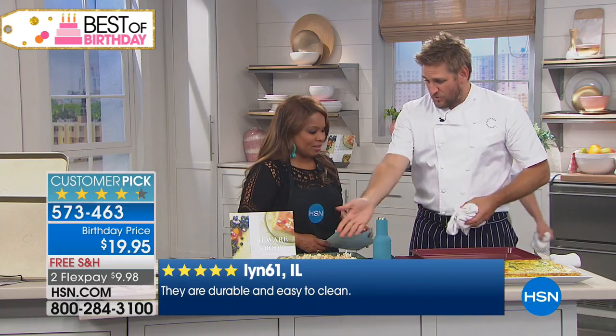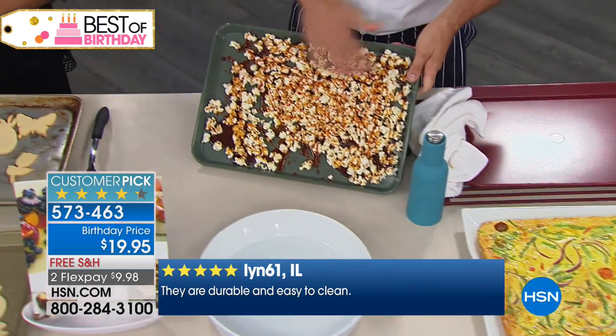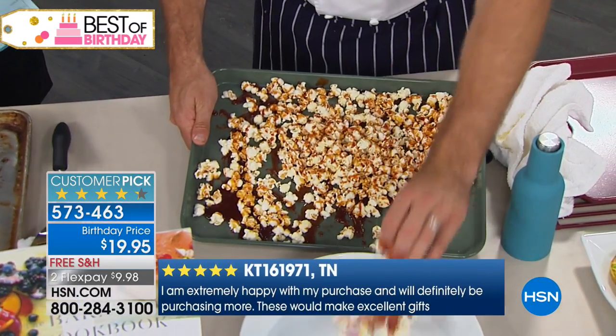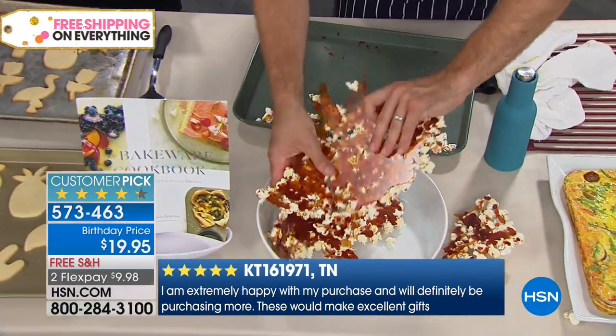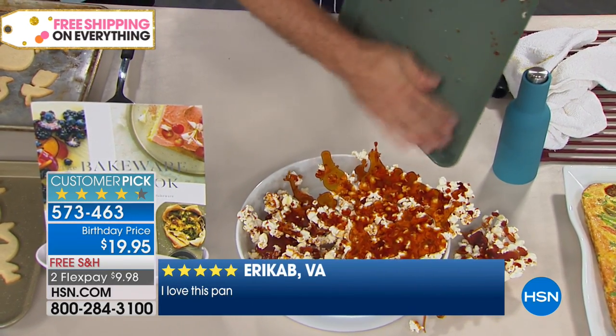Whether you're doing a frittata or right here — Marla, you see what I've got is caramel corn. So we've made a caramel, and have a look at this. It's gonna lift off in these beautiful big sheets. Look, nothing sticks to the bakeware. Of course the caramel will stick to anything, but nothing will stick to your Dura-Bake, which is what's so amazing.